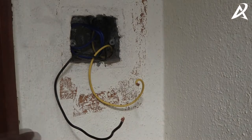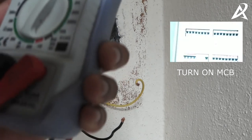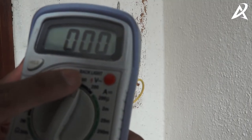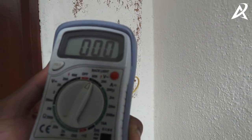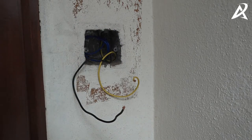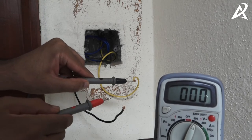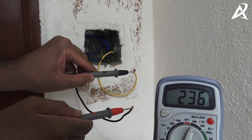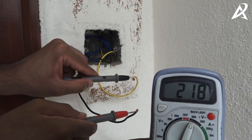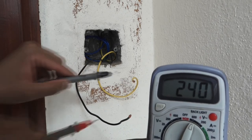We now have the yellow wire which is the phase wire and the black wire which is the neutral wire, and we've powered on the supply using the MCB. We have a multimeter here which shows the voltage at these wires. It's important to put the multimeter into AC mode and test that the supply is 230 volts. We're getting around 237 to 240 volts, which is acceptable — anywhere between 220 to 240 volts. We have now verified the correct neutral wire and phase wire.